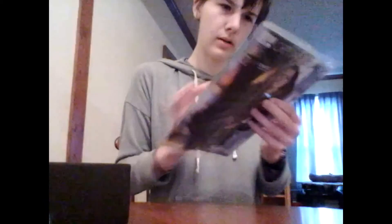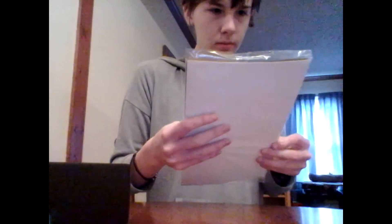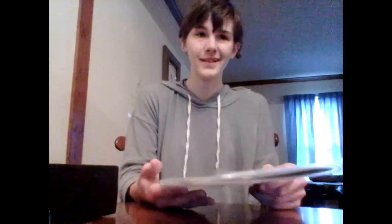Last but not least is an Orphan Black comic book, I'm assuming. It's a Loot Crate Exclusive. I love Loot Crate because it has lots of exclusive stuff like this. That's cool.